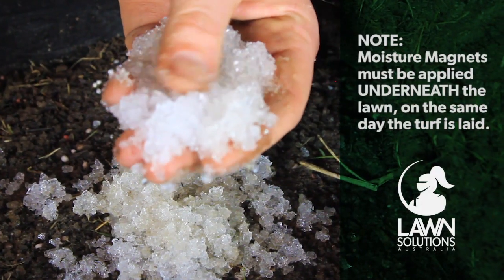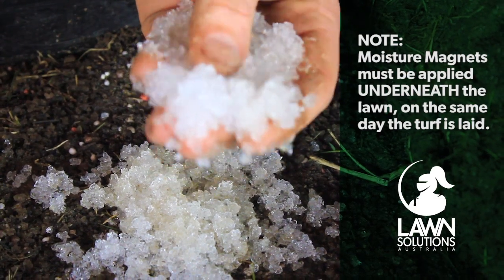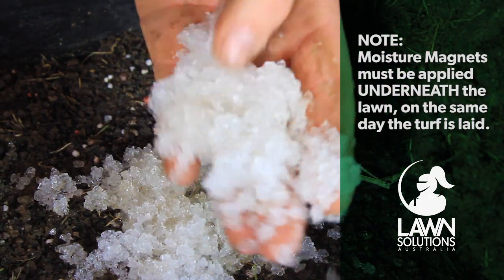As you can see, the crystals swell up when they come into contact with water and turn into blobs of jelly. This is why they have to be applied underneath your lawn and not on top.